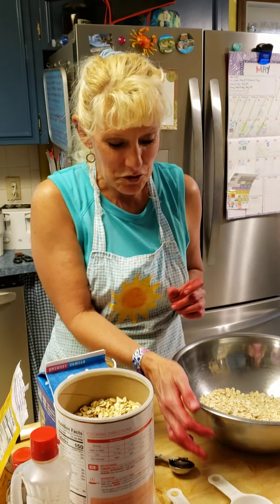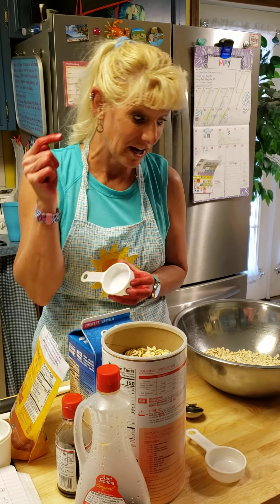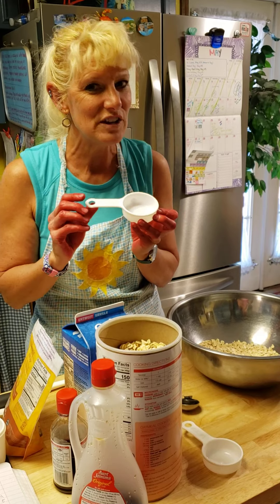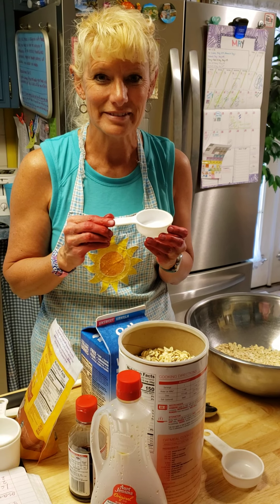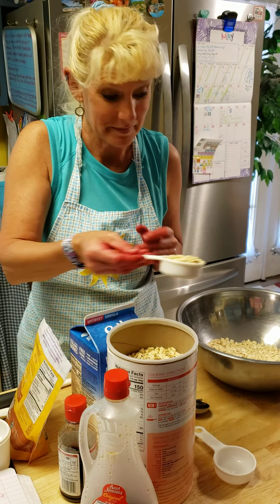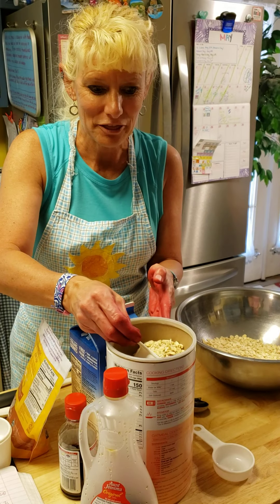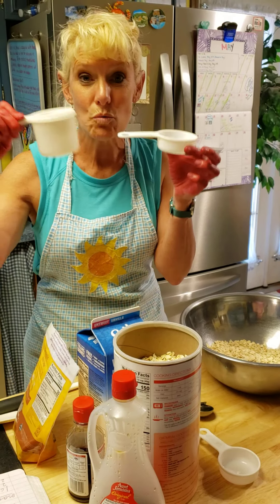I've got another measuring cup and this one says one third. Remember I need to put in four cups — I've got two cups in here, but now I need to put another cup in using this one-third measuring cup. Pause and think about how many you'd need to make a whole cup. 1/3 plus 1/3 makes 2/3, plus 1/3 makes 3/3, and 3/3 equals one whole.